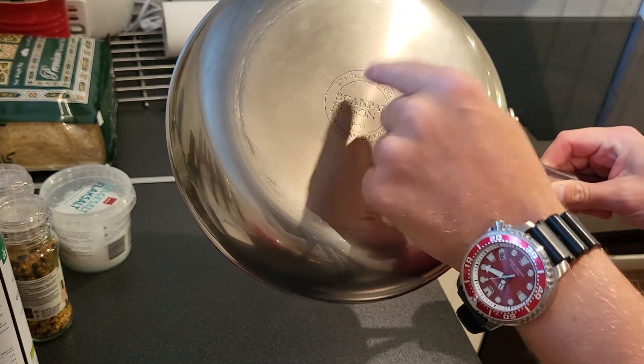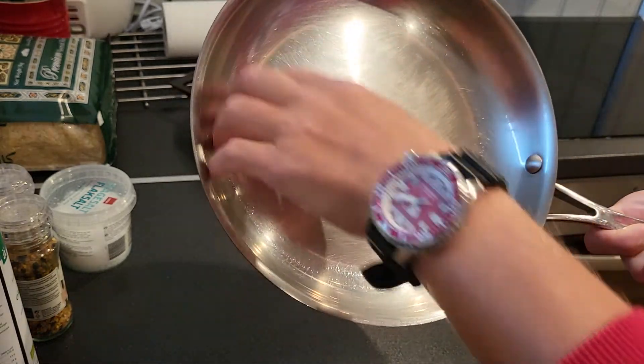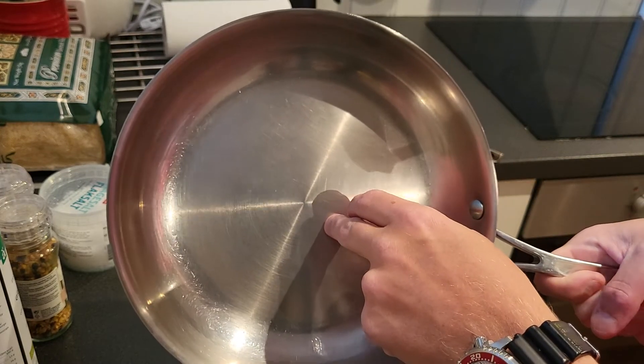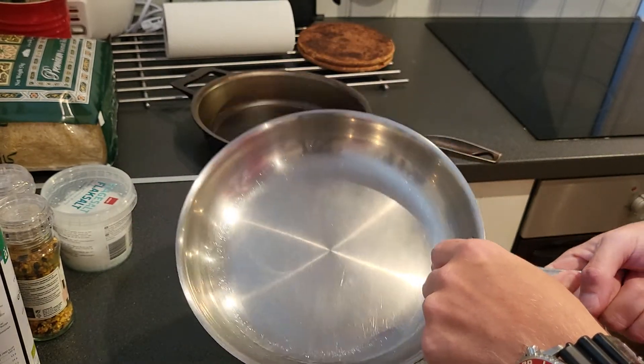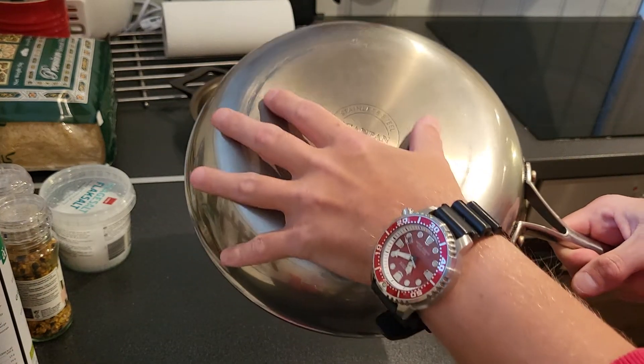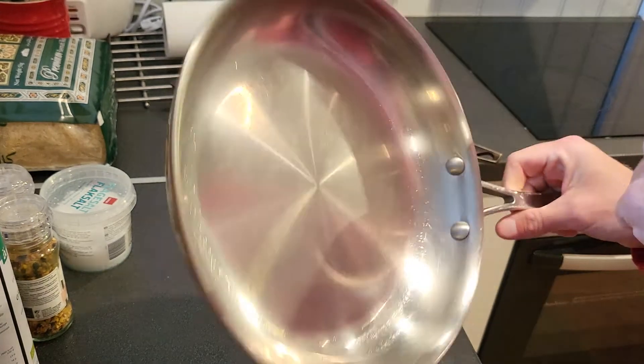This pan is 20–21 centimeters at the base. The new pan I'm getting is a little less than this — this is a 26 pan, the new one I'm getting is 24. But what matters is the base size. I think this is 20–21; the new one is 18, and it's gonna fit the stove perfectly.